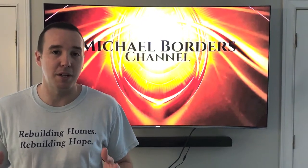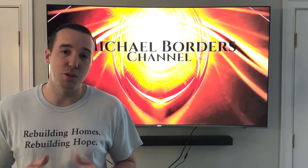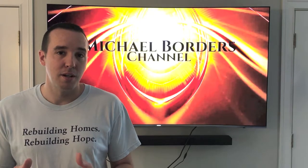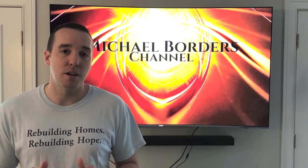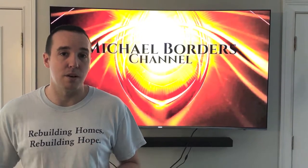Hey YouTubers, Mike Borders with the Mike Borders channel. In this video we're talking about the TE error code on an LG washing machine. If you're joining from the previous couple of videos where we began troubleshooting, it's very important to check those out first, as we troubleshoot several options that don't require replacing parts. After doing all that, if your washing machine still has the TE error code, chances are you need to replace the actual heating element, and in this video we're going to show you how.